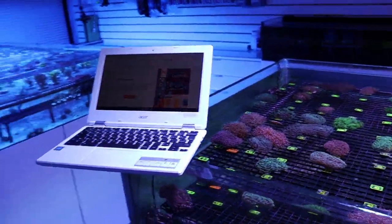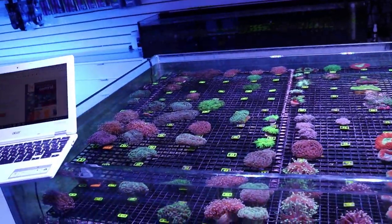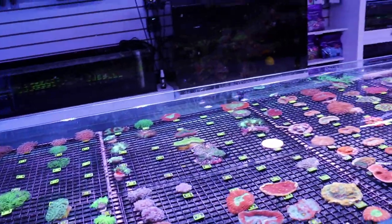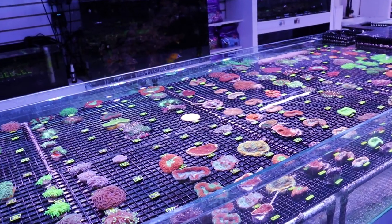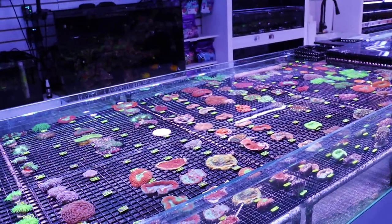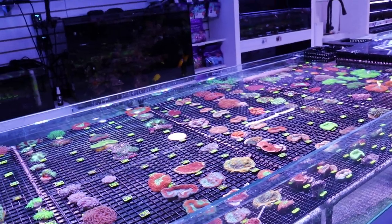Sometimes what I do late at night is I update the website — I take photos and I put them on. I am looking for help; we're looking for part-time help. We are very, very busy right now. I don't have the time to take all the photos because right now it's all me.